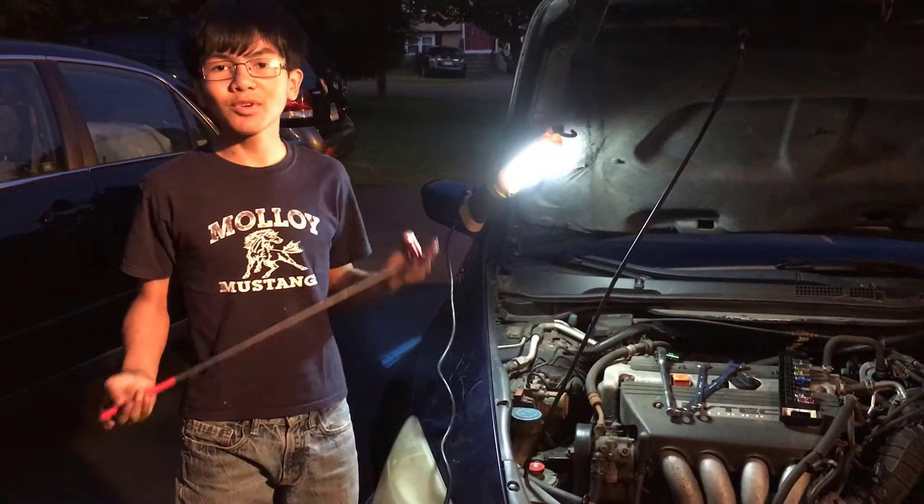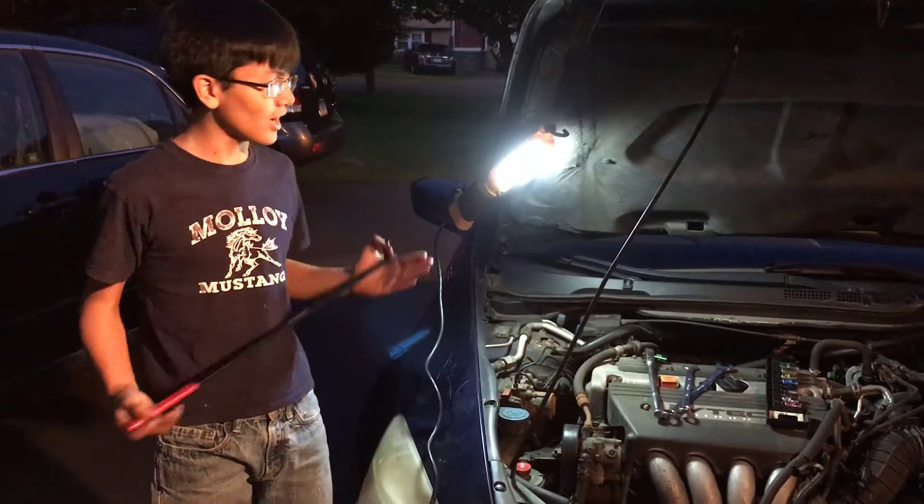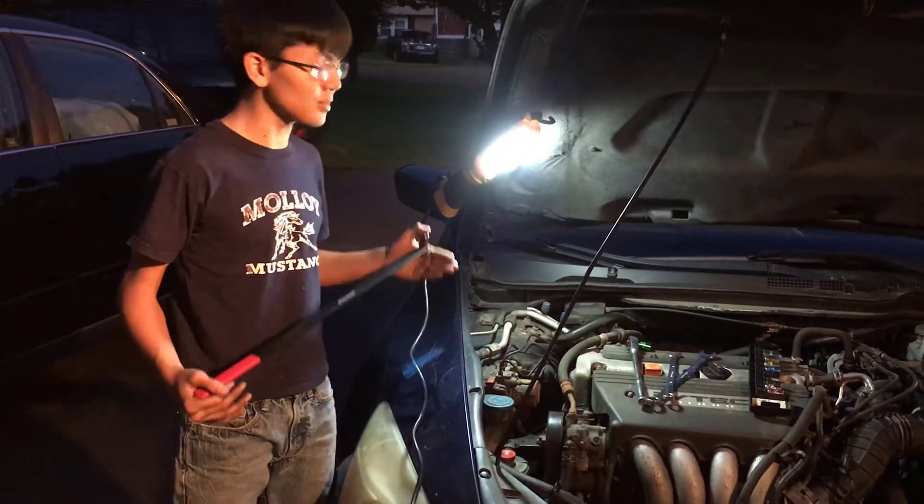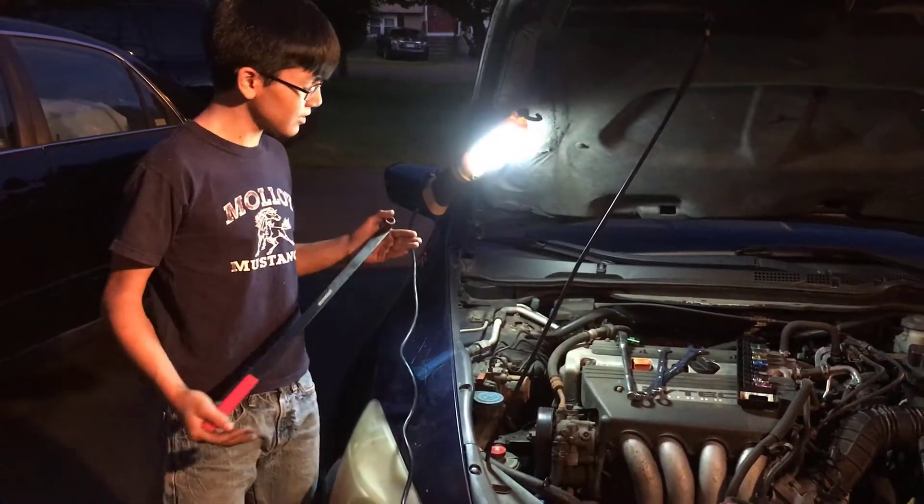I'm Ayman and I just showed you how to remove and install the serpentine belt for a Honda Accord 2003 to 2007. Now in theory, the process should be similar for most cars — they should have a tensioner usually.